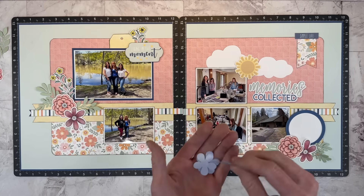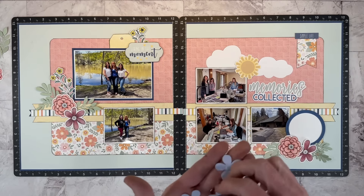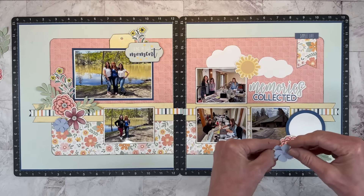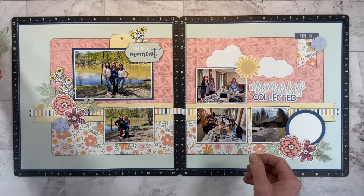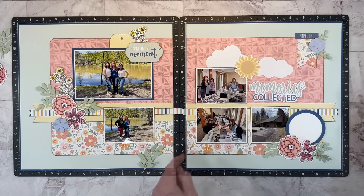I did even more stash busting and dug out an old punch and punched out some flowers from the Periwinkle color. Periwinkle is kind of like a lighter version of sapphire — it has a little bit more purple in it, but I feel it still goes. It is a coordinating color in this paper collection. Let me just tuck a couple of these tiny leaves in here, and I am liking the way that is looking.